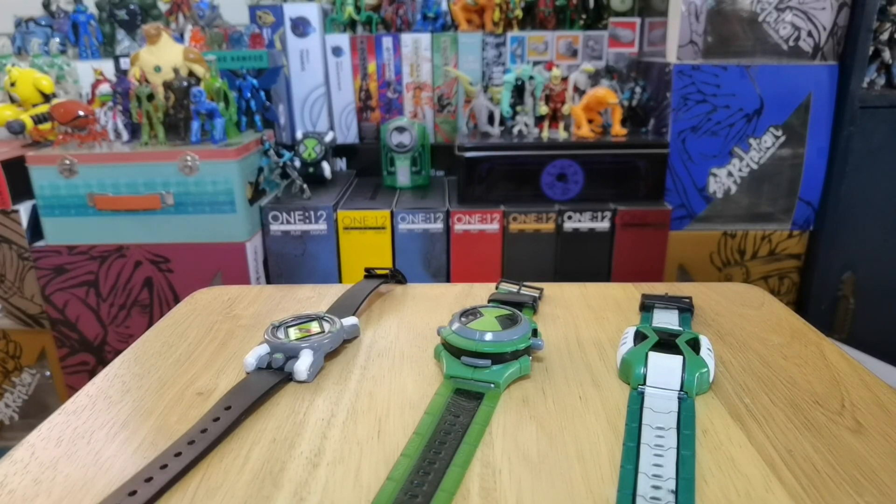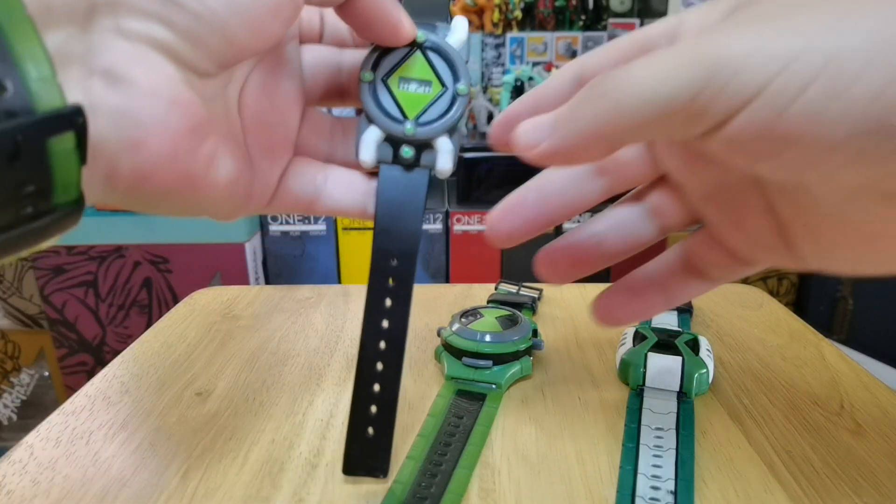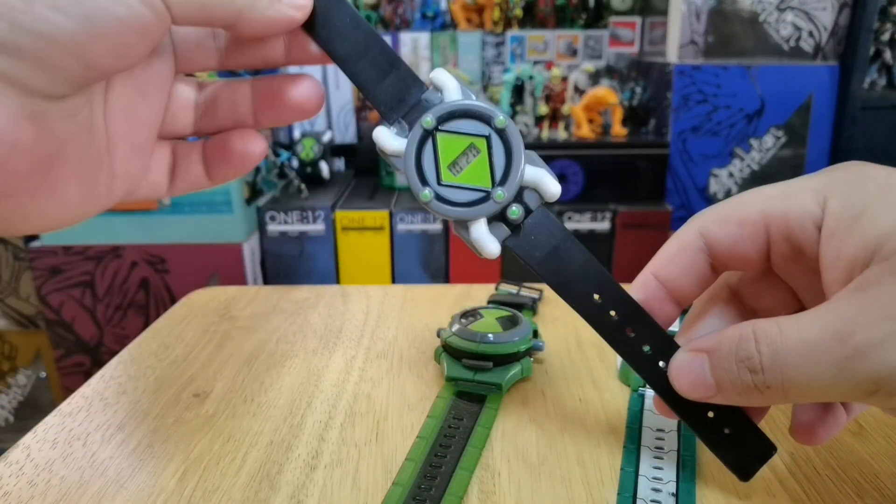Hey everyone, this is Ben 10 Ultimate Collector here, and today I got a very cool video for you guys. We're actually going to talk about the Ben 10 Omnitrix that were made by Intec Toys.